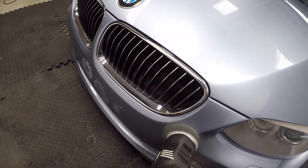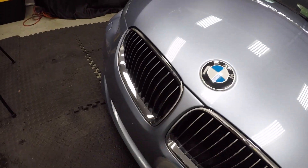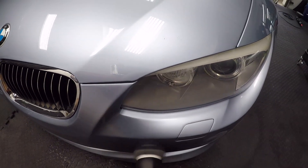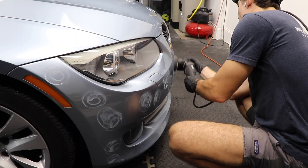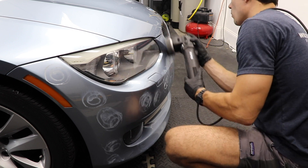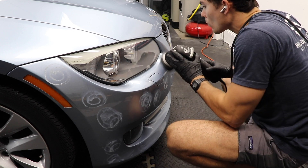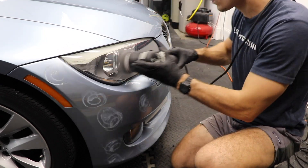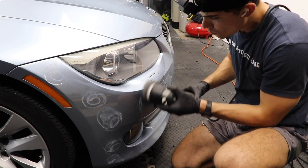In the YouTube description box below, I'll be linking my favorite DA polisher — the Rupes Mini — as well as the one I discussed earlier that I consider the most important for any detailer, along with the polish I'm using in this video that I suggest for all pro detailers. You'll also find that free five-part video series, the Ceramic Coating Quick Start, which will teach you exactly how to start applying ceramic coatings today. Guys, thank you so much for watching. From Luke here at Wilson Auto Detailing — keep working hard, and I'll see you in the next video.